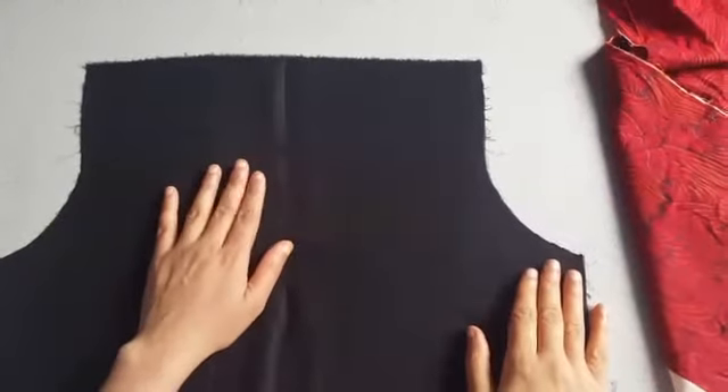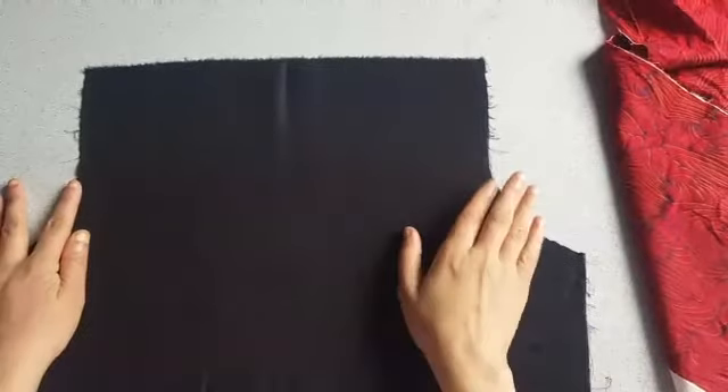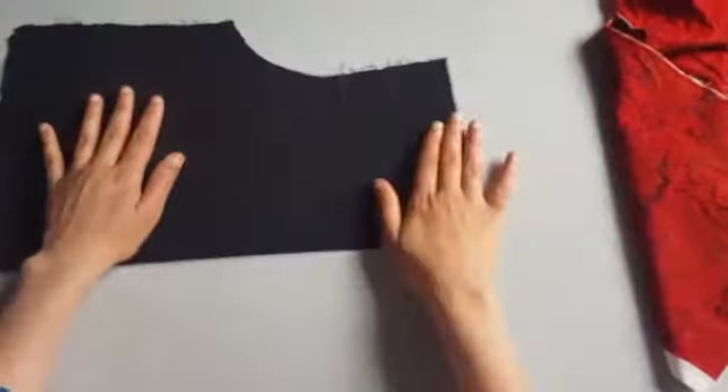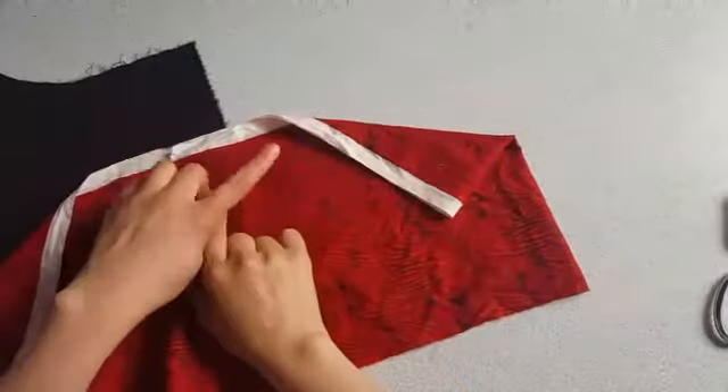Hello everyone, welcome back to my channel. In this video I'm showing how to make a yoke neckline. This is the front panel of the kameez or kurti, fold it in half. Here's the fabric that I'm going to use.